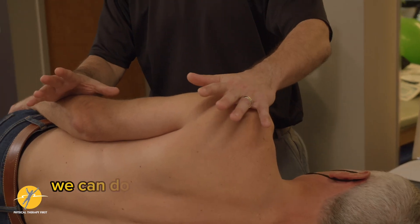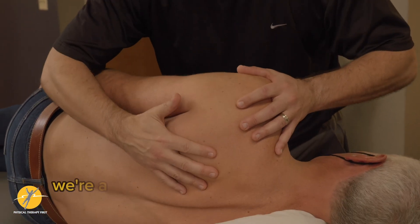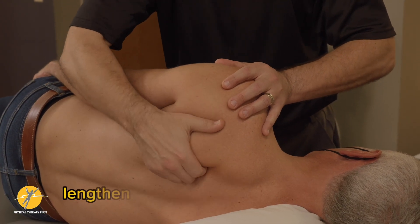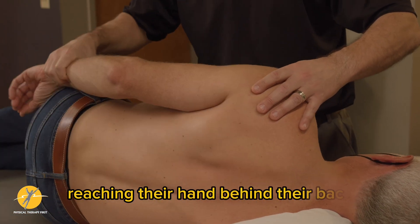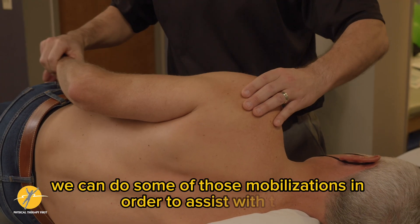Some of these mobilizations we can do with the patient in sidelying as well. In a little bit, we're actually going to show some of the scapular muscle lengthening strategies that we can use, but if we're looking at getting that patient reaching their hand behind their back, we can do some of those mobilizations in order to assist with that.